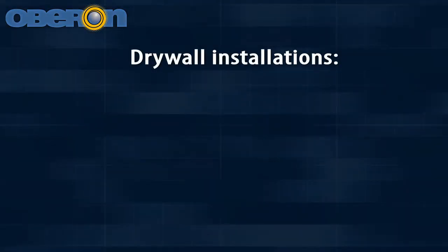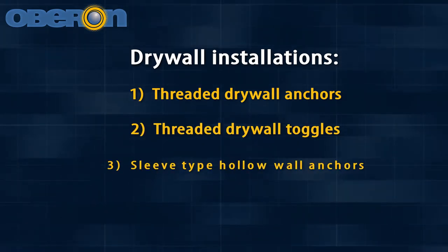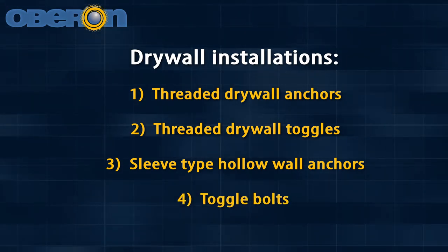Oberon recommends that one of the following be used: threaded drywall anchors, threaded drywall toggles, sleeve-size hollow wall anchors known as molly bolts, or toggle bolts.